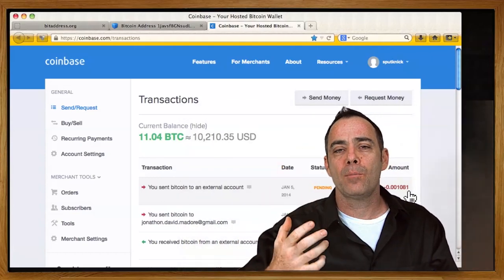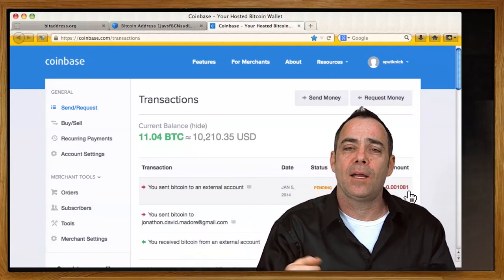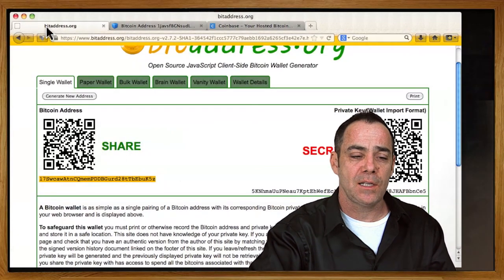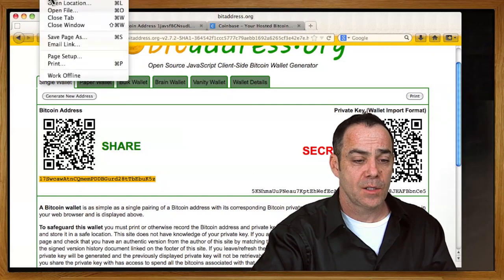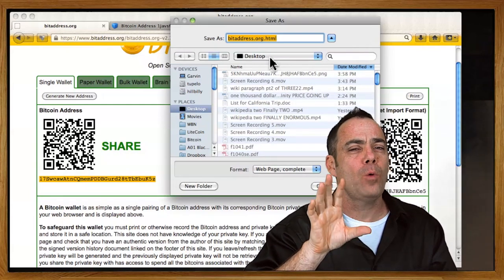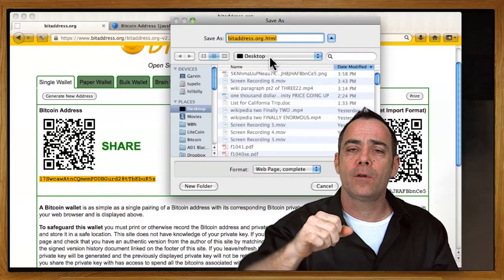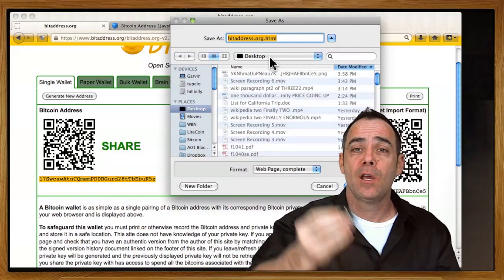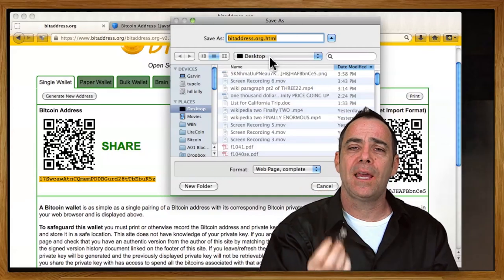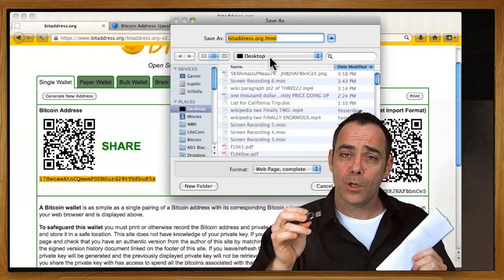The beauty of paper wallets is that almost anywhere you put them in your house, it's going to be safer than on your computer that's online. Hackers are coming for your Bitcoins — as the price of Bitcoin goes up exponentially and more users are adopting Bitcoin, you're going to get thieves exponentially. Think about generating wallets on a computer that never connects to the internet. You can download the bitaddress software — it saves as a single file when you do File > Save Page As — put it on any USB device, open it on an offline computer, and generate your paper wallets there. They're a lot safer.